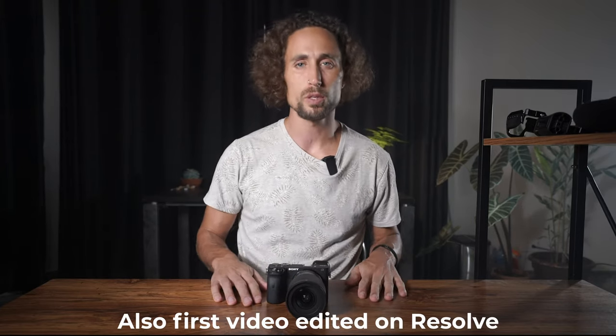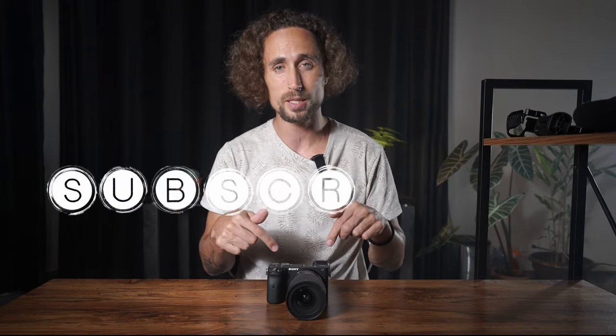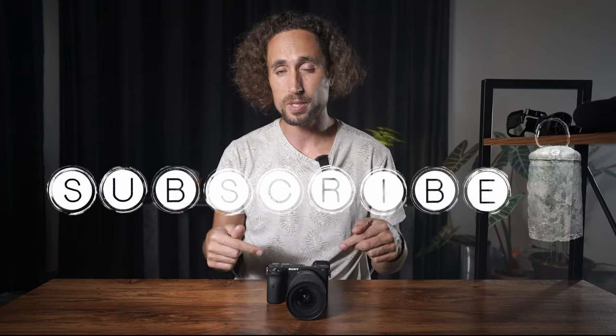Hey guys, welcome to my first video of 2022. Today I'm going to be talking about how to turn my Sony a6600 crop sensor, also known as APS-C camera, into this affordable and badass looking cinema camera rig. I'm going to walk you through step by step every piece on this — how to build it and why you would even want a setup like this.